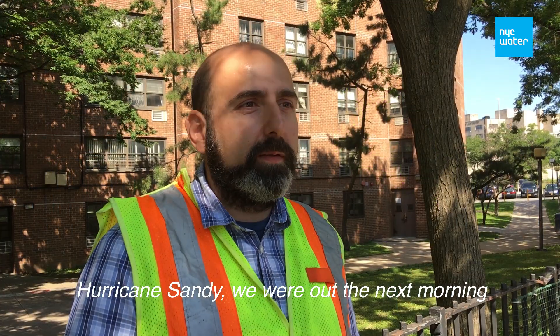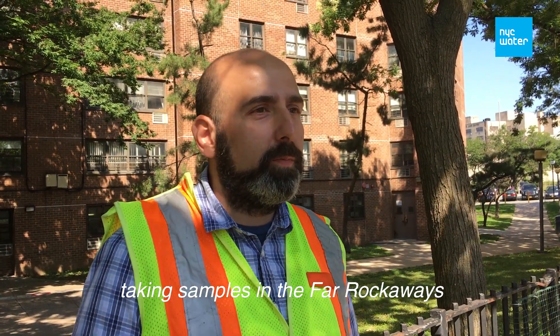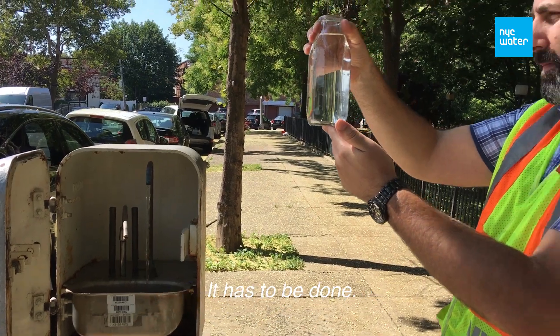Hurricane Sandy — we were out the next morning taking samples in the Far Rockaways with everything around us. It has to be done.